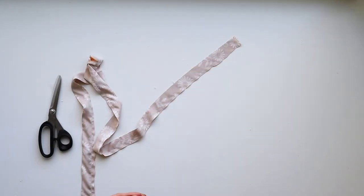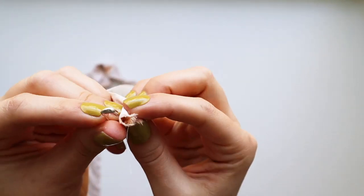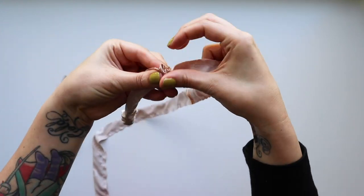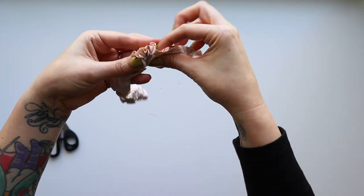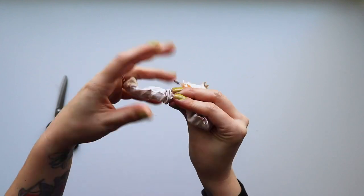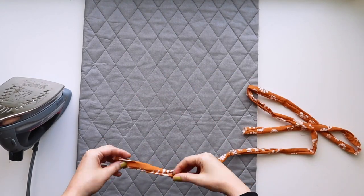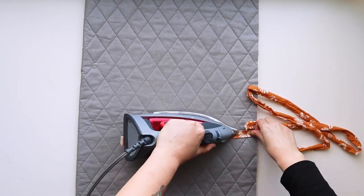Now we need to turn this tube right side out. Use a safety pin, attach it to the end of the tube, stick your safety pin back into the tube, and start inching it along — pulling away the excess as it gets scrunched up, working your way down the tube until it comes out the other side. Pull it through and inch the fabric down until your tube is magically turned right side out. Press it flat.